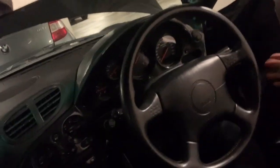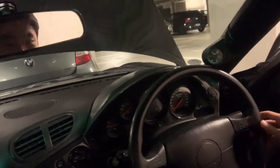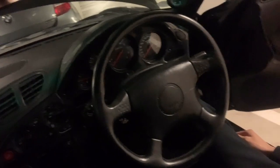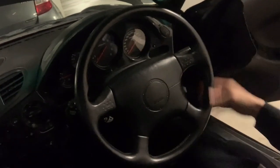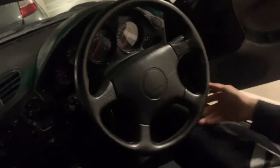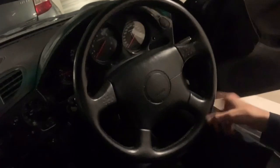But the problem is the RX7 has a very tight interior, so you can see how big the steering wheel is - it's almost like a truck steering wheel. I'm around 178 cm height, and every time I brake I will hit the bottom of the steering wheel. It's just too big for me.